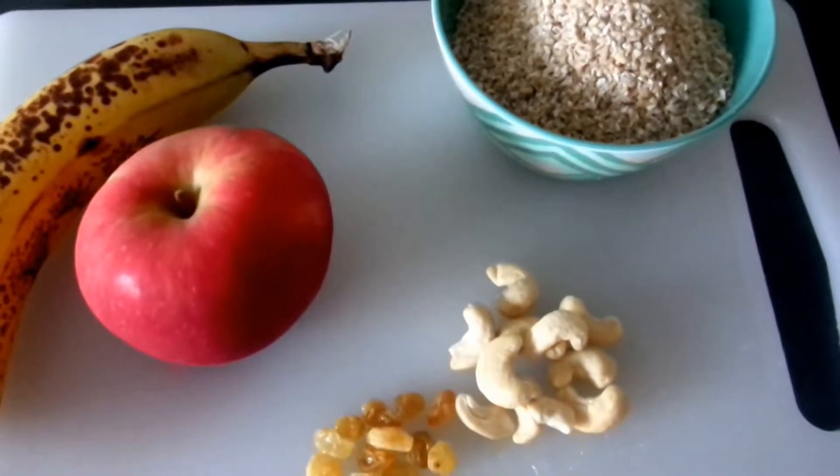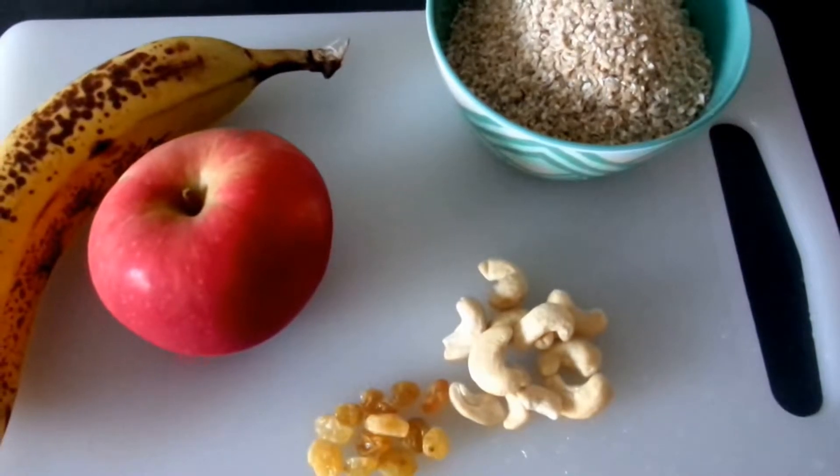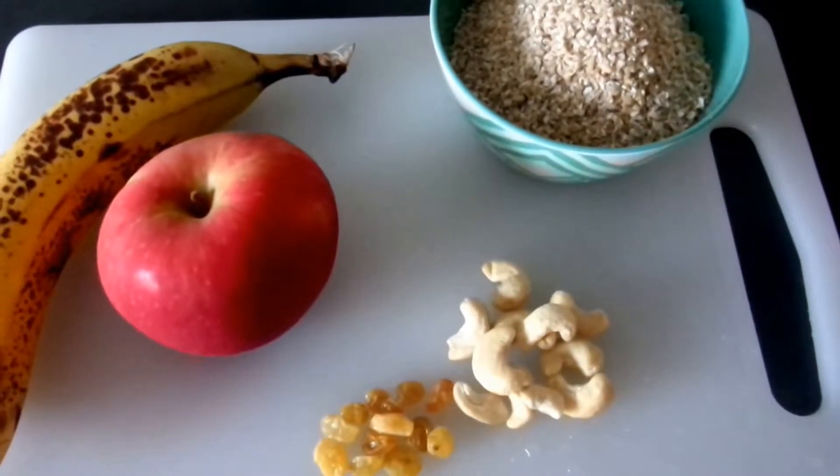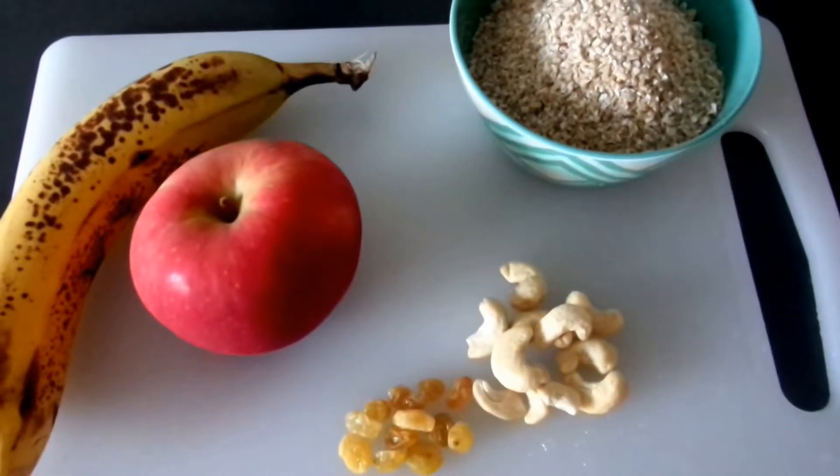Today we're going to make a healthy, delicious, and very affordable breakfast using the ingredients you see here. I have a bowl of steel-cut oats, one banana, one apple, and a few raisins and cashews.